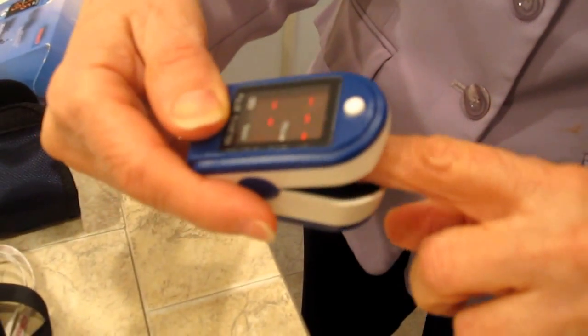So all you do to use it, you turn it on. You get those little lines, stick your finger in there and just let it sit. It takes, I don't know, two minutes or something like that to work.